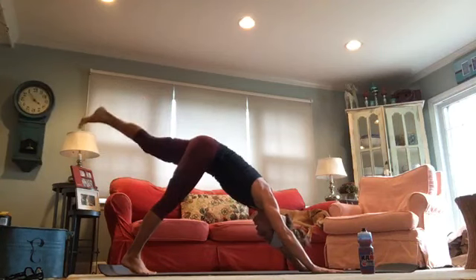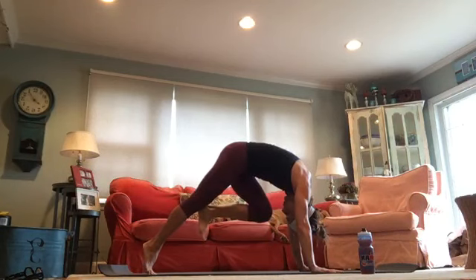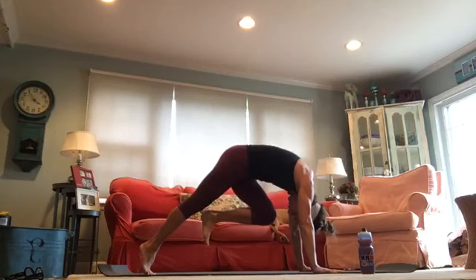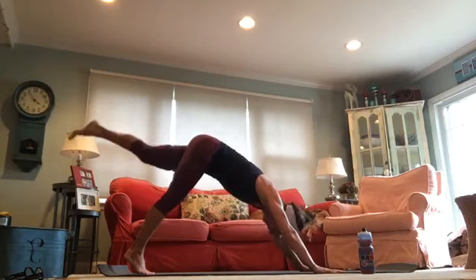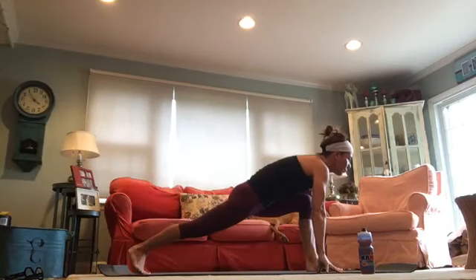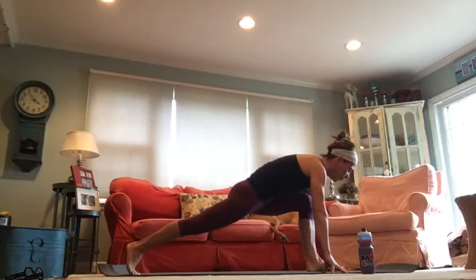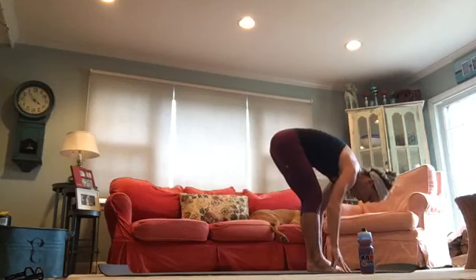Straighten out your right leg, bring your right knee to your nose and hold for three. Take it straight back and do it again — as you bring the knee in, pull the shoulders right over the top of the wrist and hold. Feel this in your shoulders and your core. Take it straight back, then this time slowly bring that right leg all the way through, taking your gaze forward. Get a great stretch — scoot that left leg back, get the left heel right over top of the ball of your left foot. On your next exhale, rock back and bring that left leg forward and fold forward.